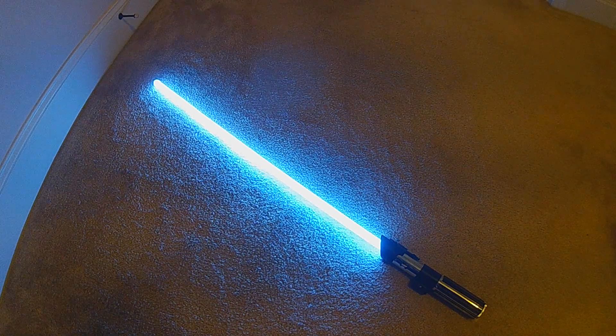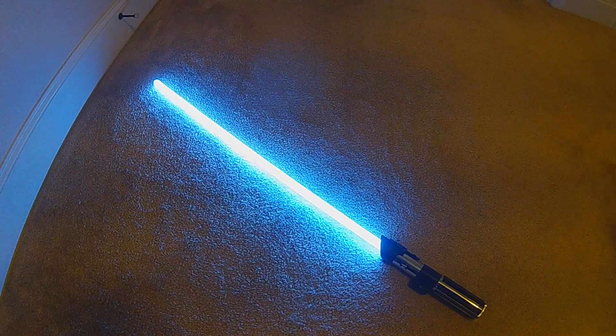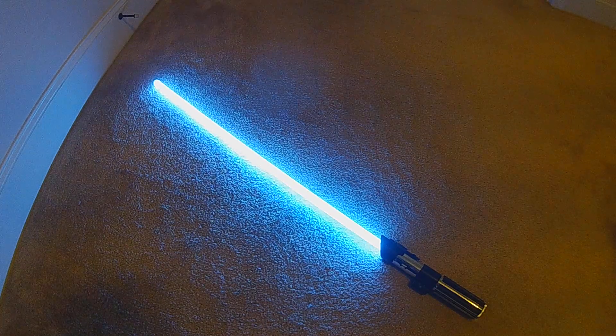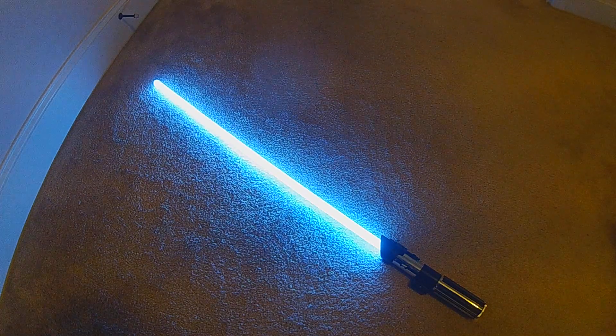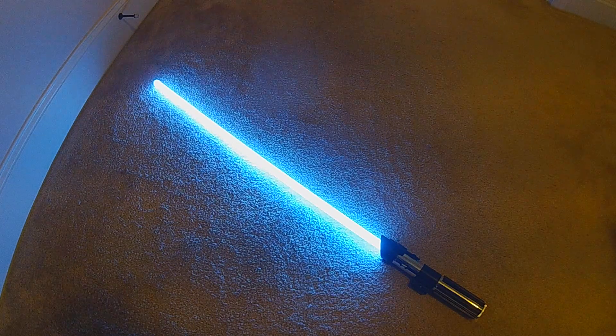All right, this is another hyper-responsive rotoscope style — this is the sequels version. In the sequels, particularly The Force Awakens, the actual effects on the saber were a lot more animated, a lot faster moving than what we saw in the original trilogy as well as the prequels. I've made different versions of these rotoscope styles for each of the three trilogies.